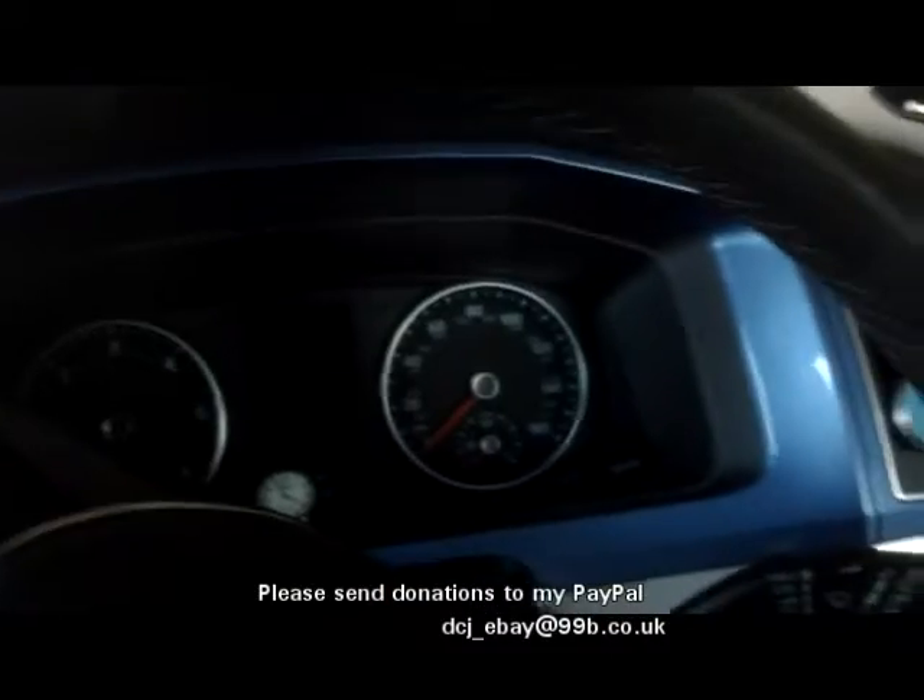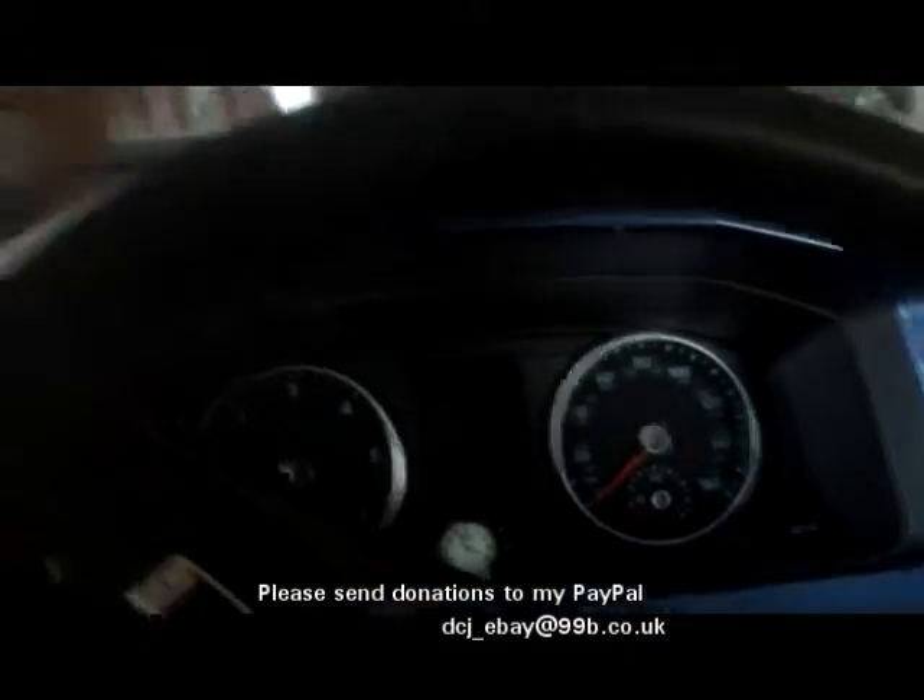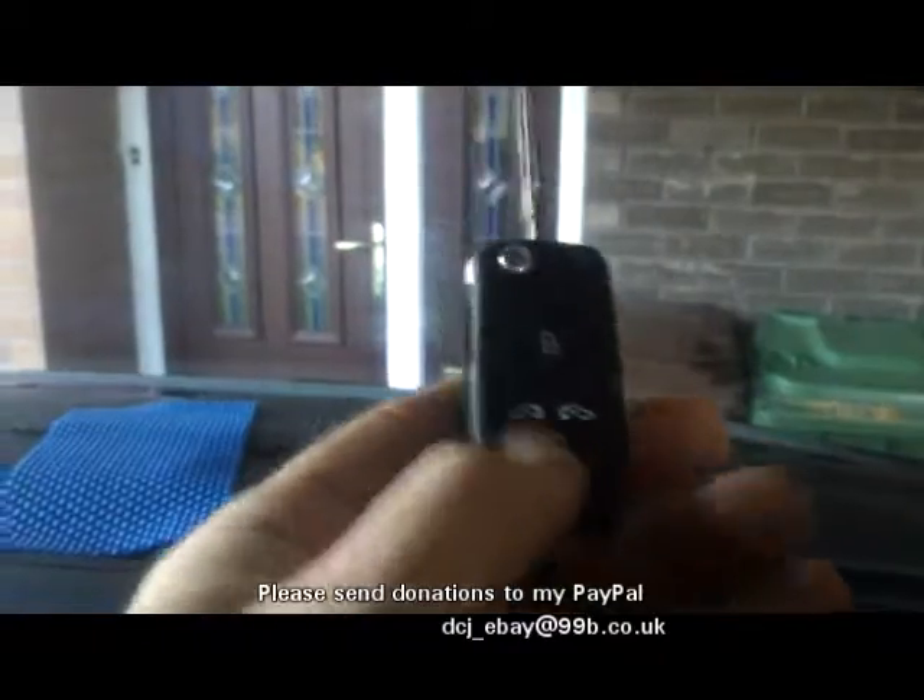Here we are in my Volkswagen with two keys which do not work on a remote function. They lock and unlock manually but not using the remote radio function.